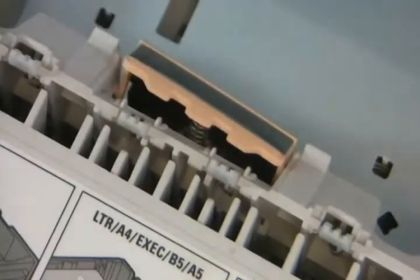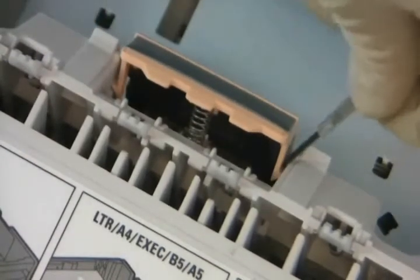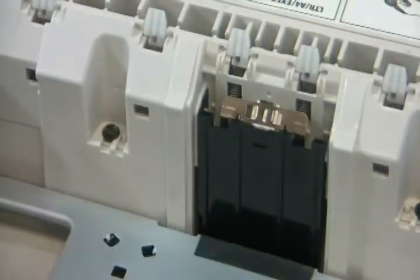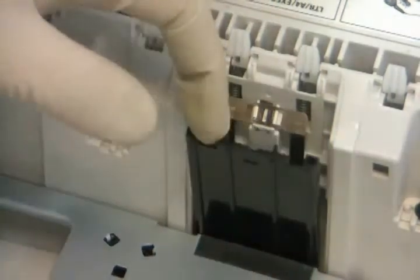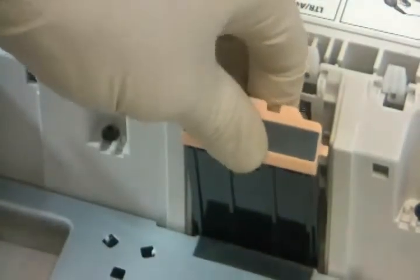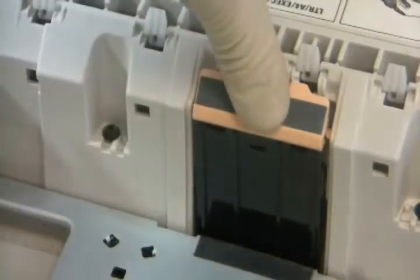On the main tray, release the separation pad by pressing the sides in with a small flathead screwdriver. Now push your flathead screwdriver through the small hole in the front of the pad. Install the new pad by pressing it down in place. Now reinstall the tray.